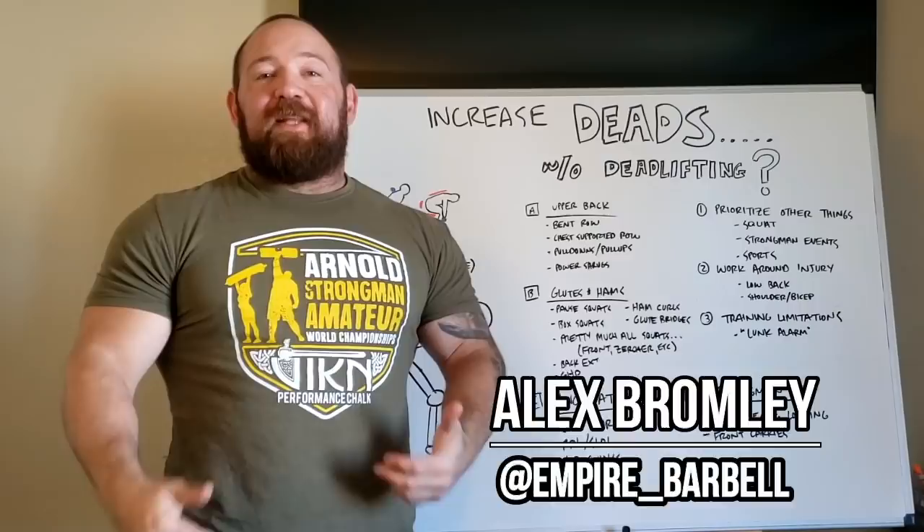What's going on guys, it's Bromley Empire Barbell and today we're going to talk about how to increase your deadlift without actually deadlifting.